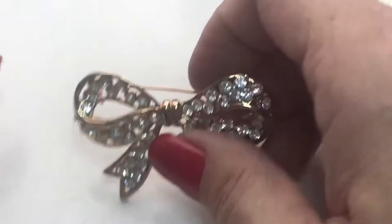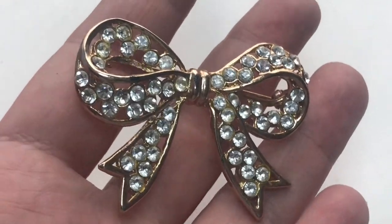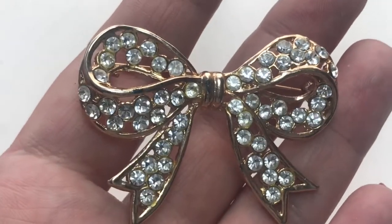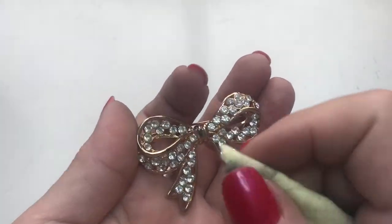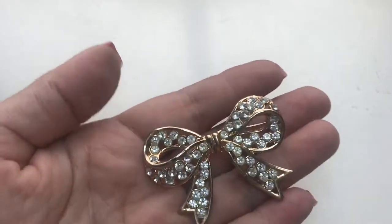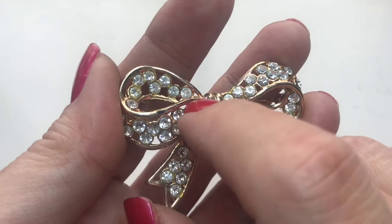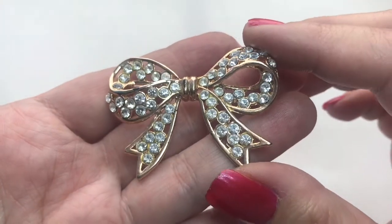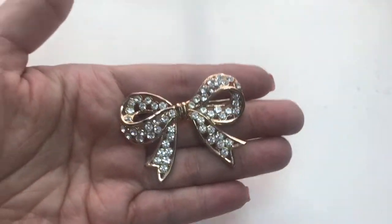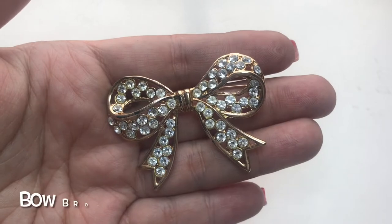Next, we have this bow brooch. I brought it up close so you can see whether there are any missing stones. I do see some wear over there and here. There is some wear right on this bar. Other than that, the stones are all intact. So we have a crystal bow, gold tone.